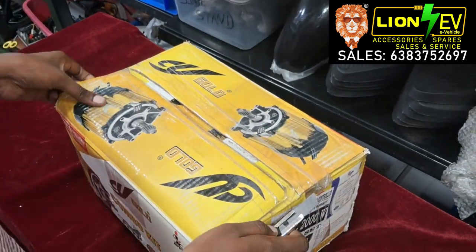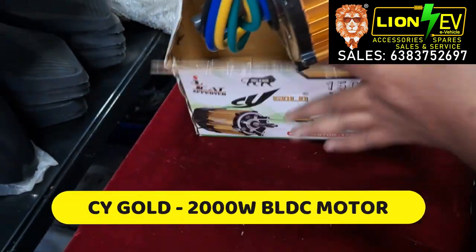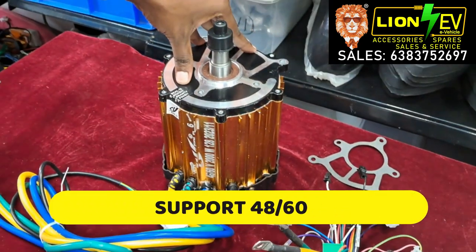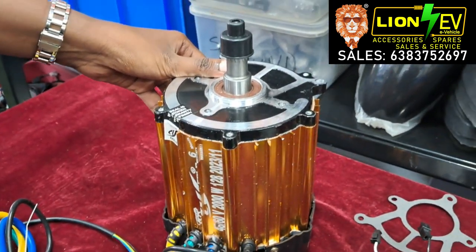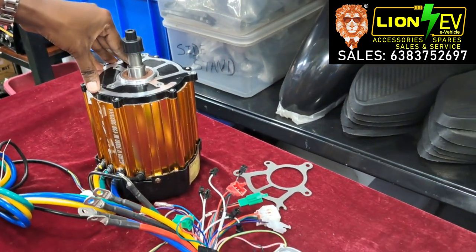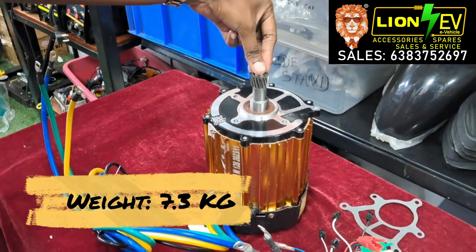First, we have the motor. It's a real DC motor. It supports 48-60V, 2000W. We have current support at 2 amps and 5 amps. We support the RPM, and the motor weight is 7.3kg.